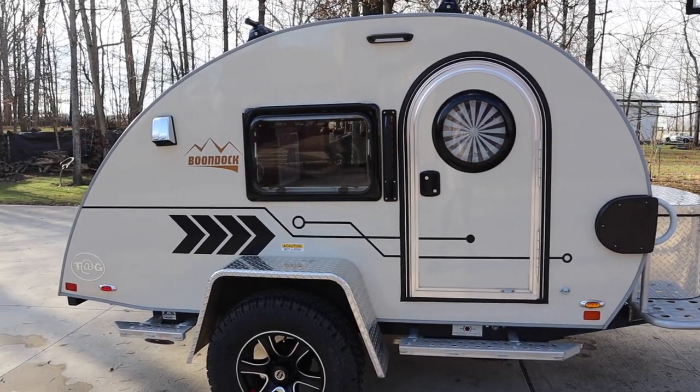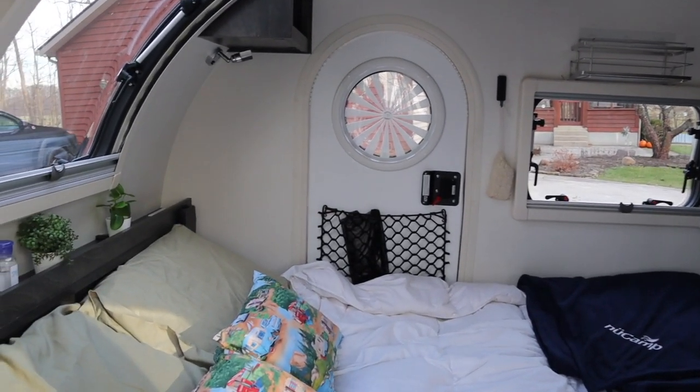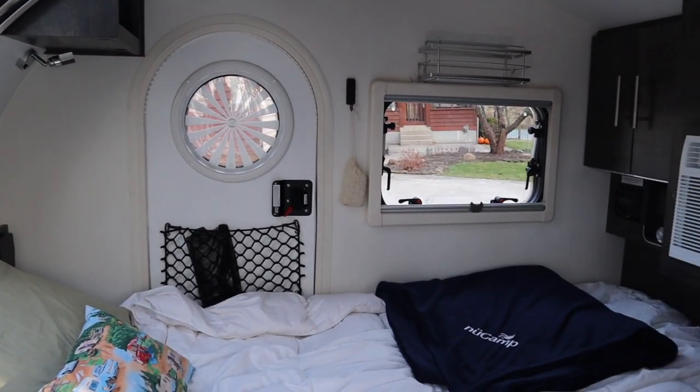Hey everyone, Andrew here. Welcome to Gladys, our 2021 Tag teardrop trailer by New Camp. We love our teardrop camper. However, having a smaller camper means you have to utilize your space in a more effective way.